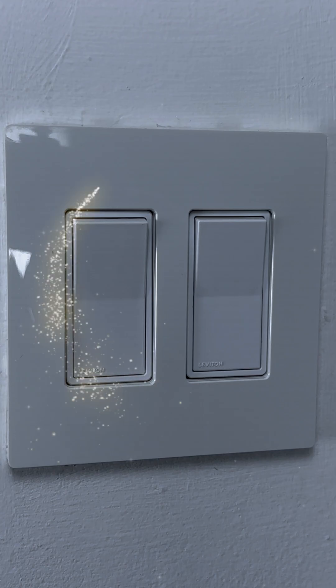Today we're going to replace three-way switches. Alright, let's replace it.